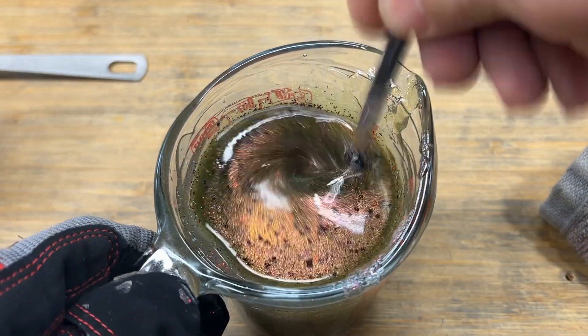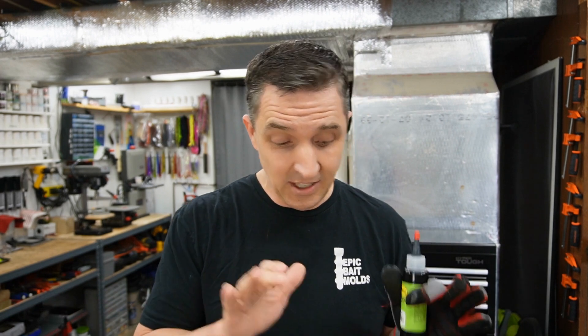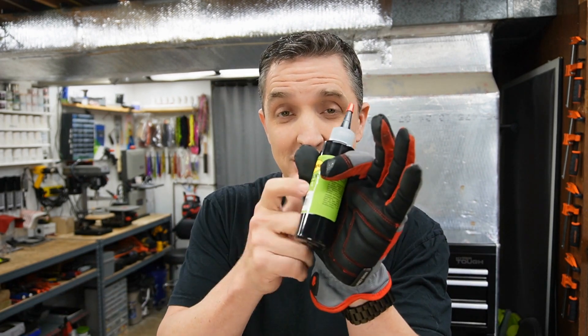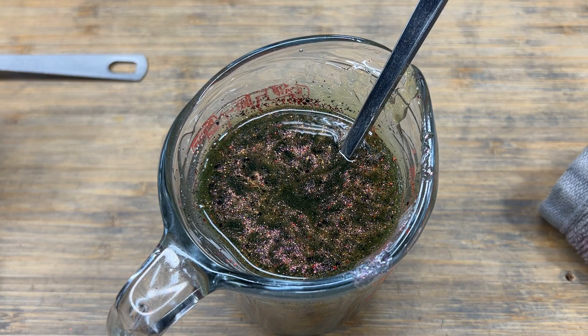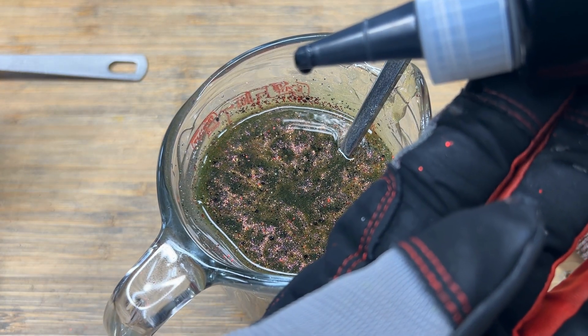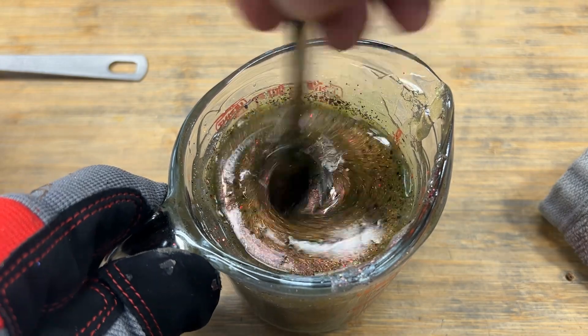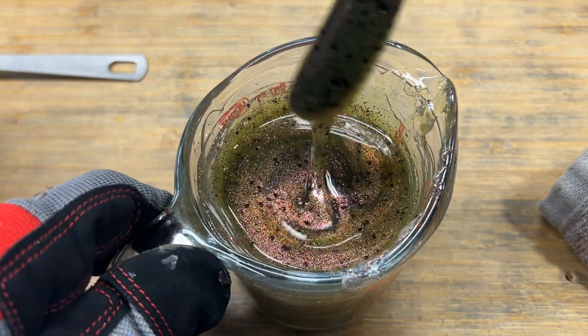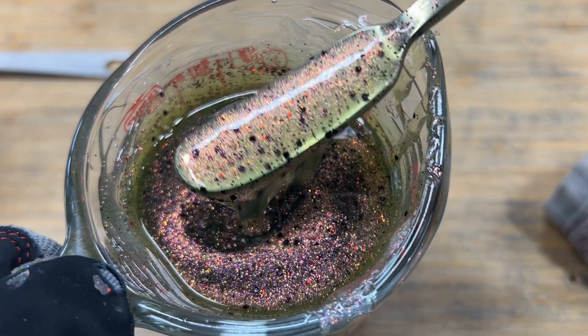We've gone this far, let's see what a little black will do. I've heard numerous times, and I agree wholeheartedly, that using any of these colors on their own with just a touch — a drop or two of black — is going to set it off all on its own. One drop of black to bring it full circle and see if it helps drive this color even more. Yeah, I always did like that — just that twinge darker watermelon.